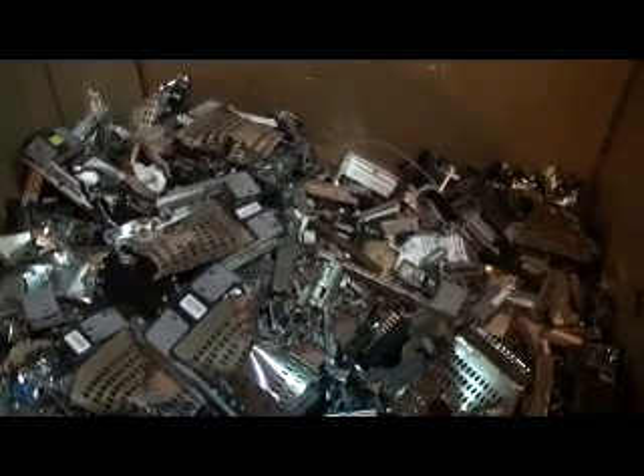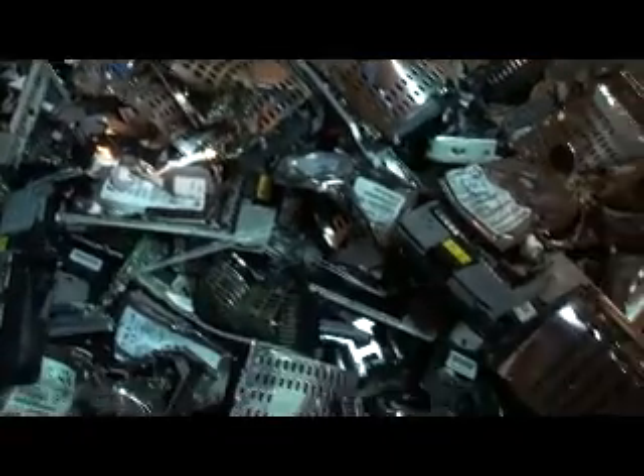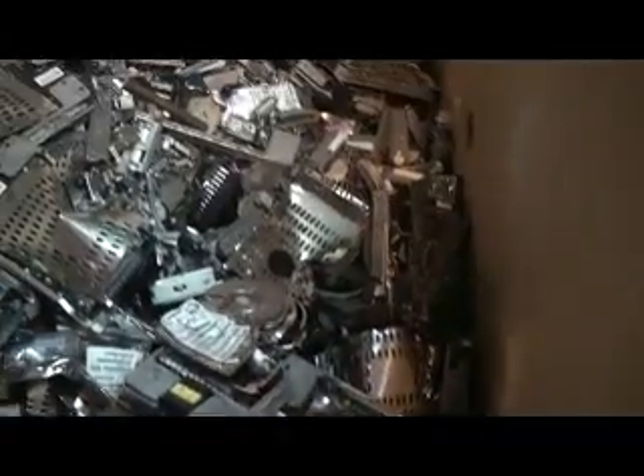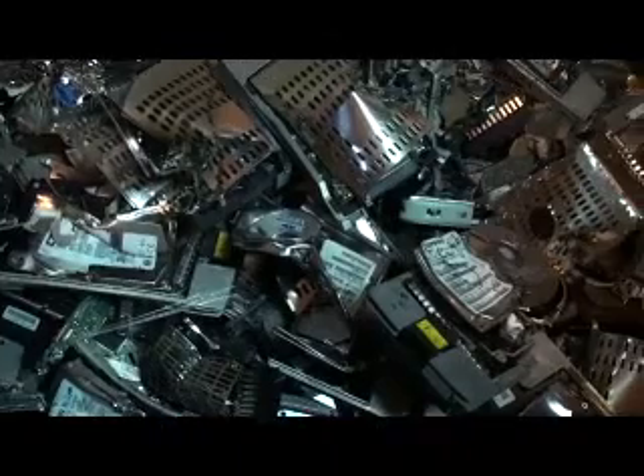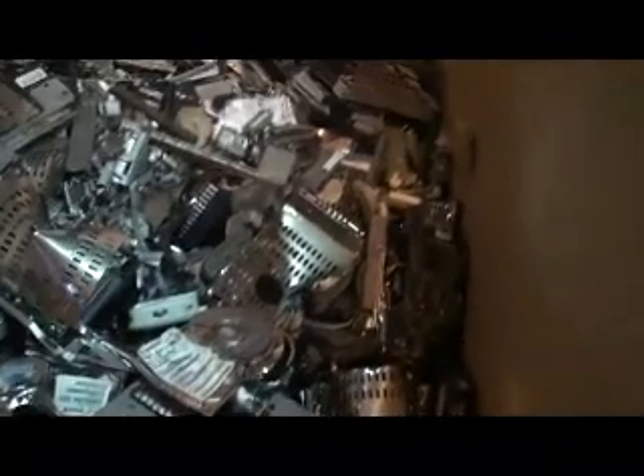This is an example box of drives we've destroyed over the last few days and on some other jobs. Obviously none of these drives will be doing much data recording.